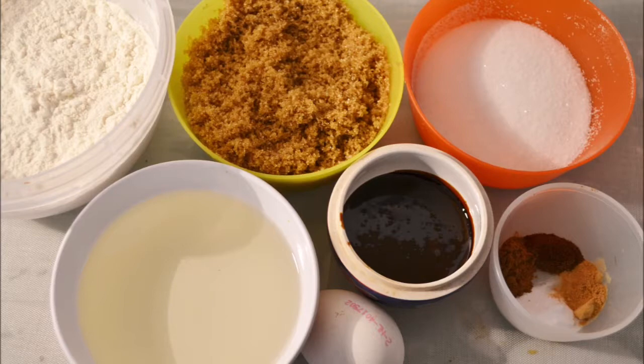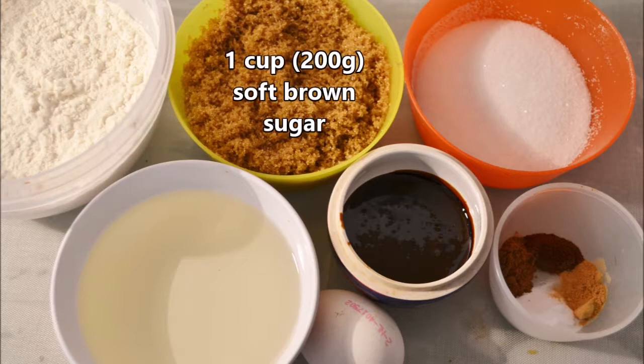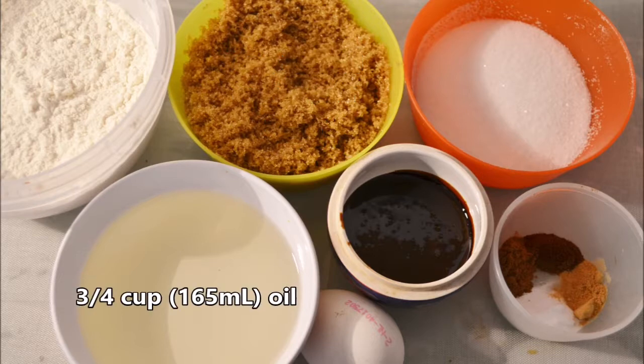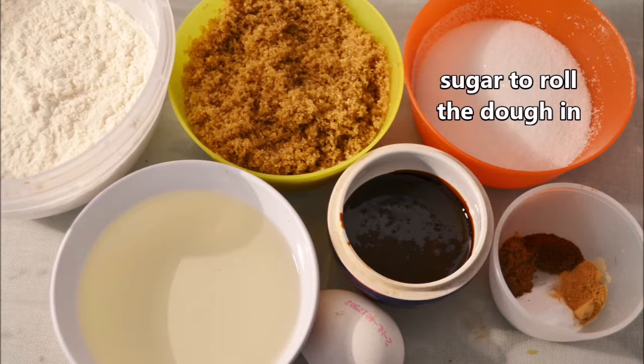We'll start out with our ingredients. We need 2 1/4 cups or 280 grams of flour, 1 cup or 200 grams of soft brown sugar — please note this is soft American brown sugar — 3/4 cups or 165 ml of oil, 1/4 cup or 85 grams of molasses, 1 egg, 1 teaspoon baking soda, 1 teaspoon cinnamon, 1/2 teaspoon cloves, 1 teaspoon ground ginger, and some sugar to roll the dough in before baking.